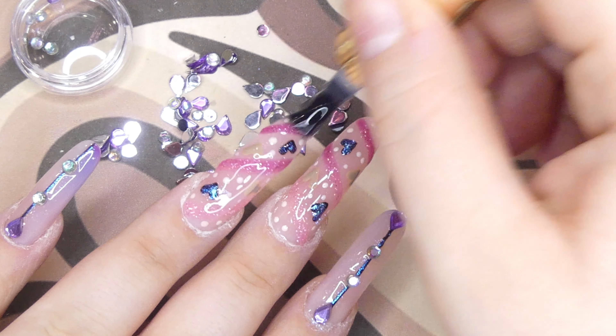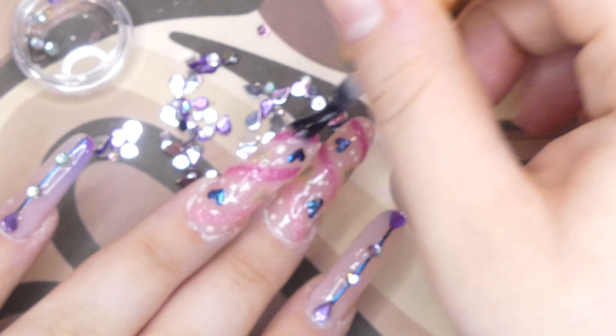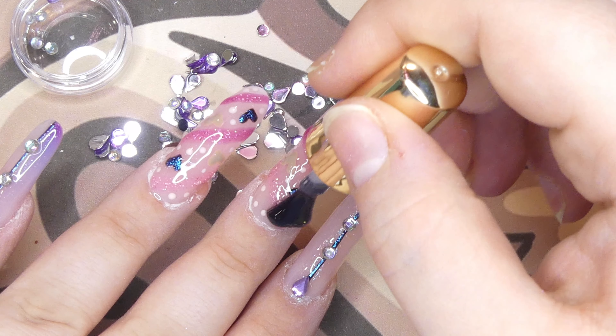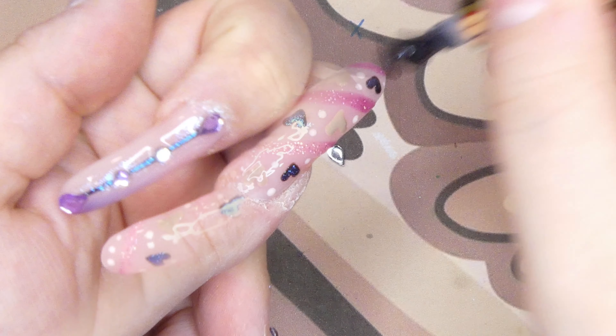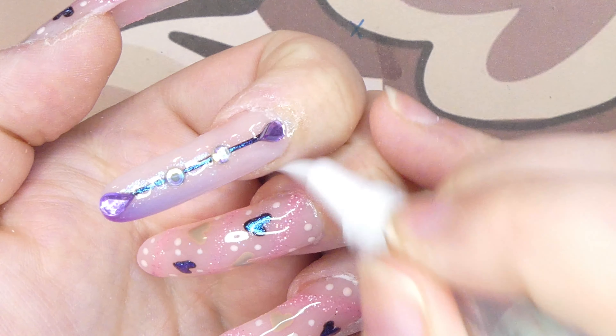As a finishing touch, I added a layer of top coat to all of the nails — this top coat is awesome, I absolutely love it. Then as a final step I'm adding some cuticle oil to nourish my cuticles.